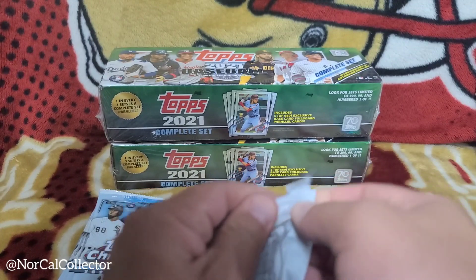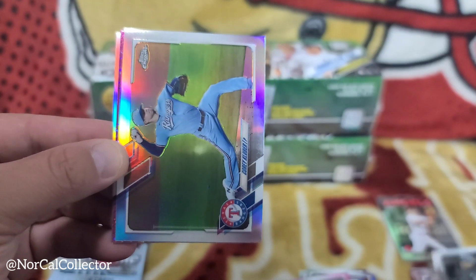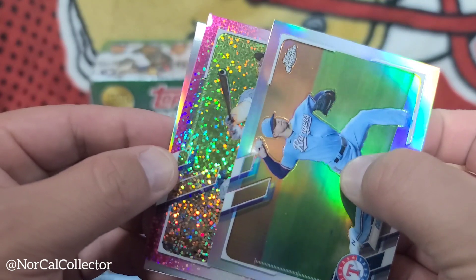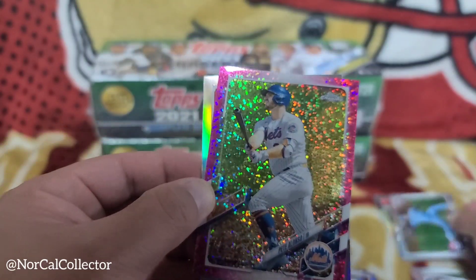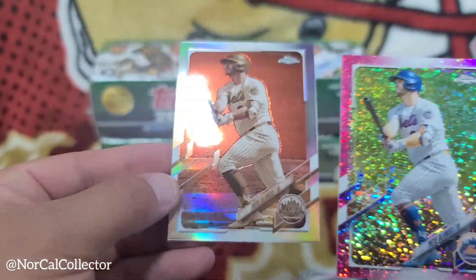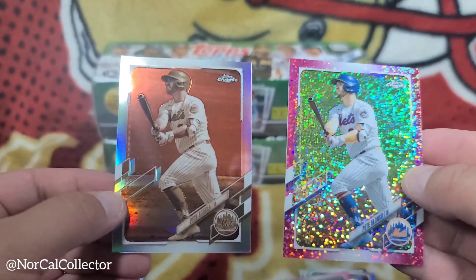Eloy Jimenez, and we got a refractor of Corey Kluber. The pink parallel behind here is Pete Alonzo — so we got a vet player Pete Alonzo, a nice looking card. And a refractor as well — a little double action of Pete Alonzo, a little double whammy back to back. Nice!